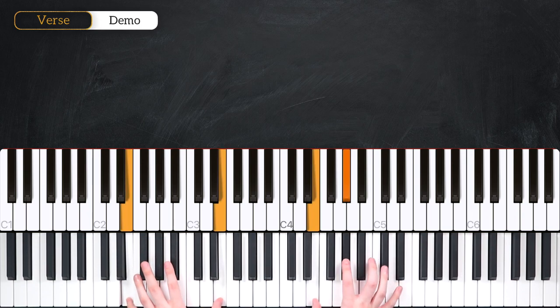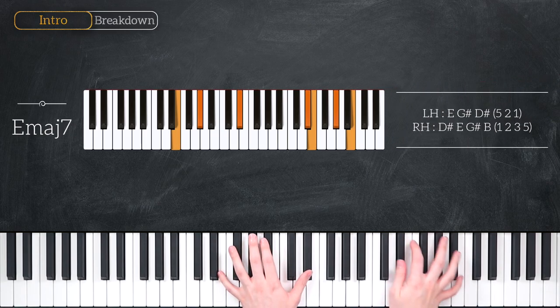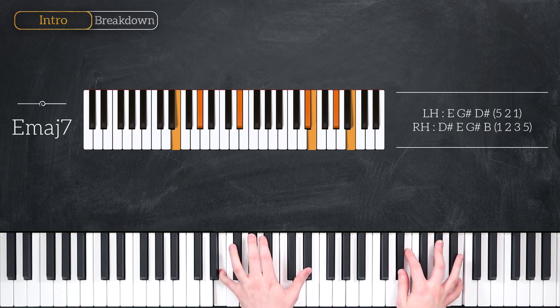We're in the key of E and we've got four main chords to look at. Our first chord is an E major 7 chord. That's E, G sharp and D sharp in the left hand, D sharp, E, G sharp and B in the right hand.